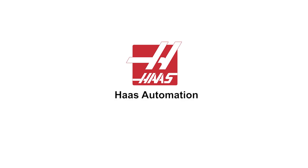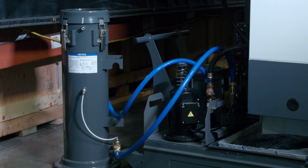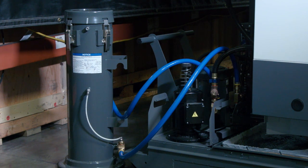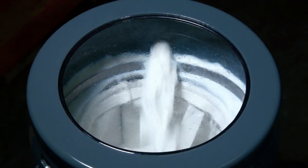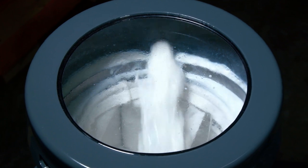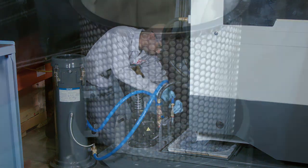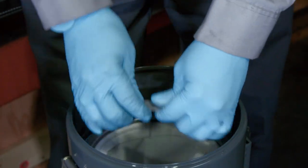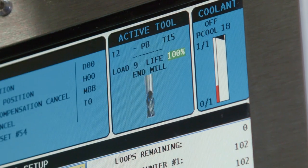Welcome to the Haas automation service video. Today we'll focus on the auxiliary coolant system. The information covered in this video applies to machines with either 300 or 1,000 psi systems built from July 2015 up until current production. Service engineer Orville Collins is going to show us how to check if the system is functioning correctly, and then step us through the process of replacing the ACF filter bag.